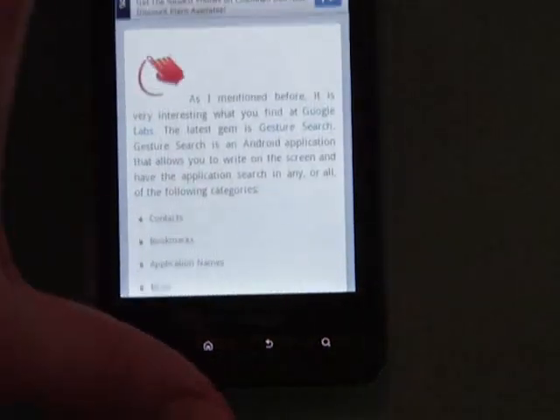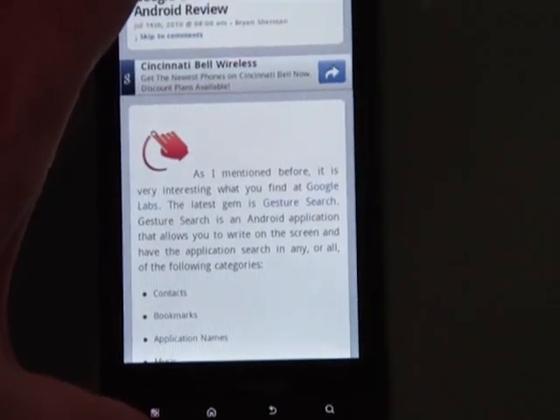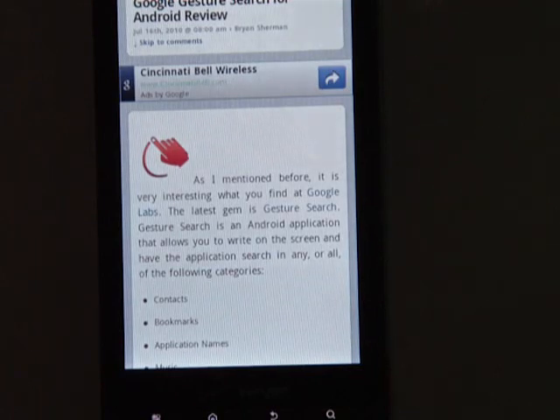I really like the ability to go to landscape mode and the ability it has for accessing non-optimized sites.